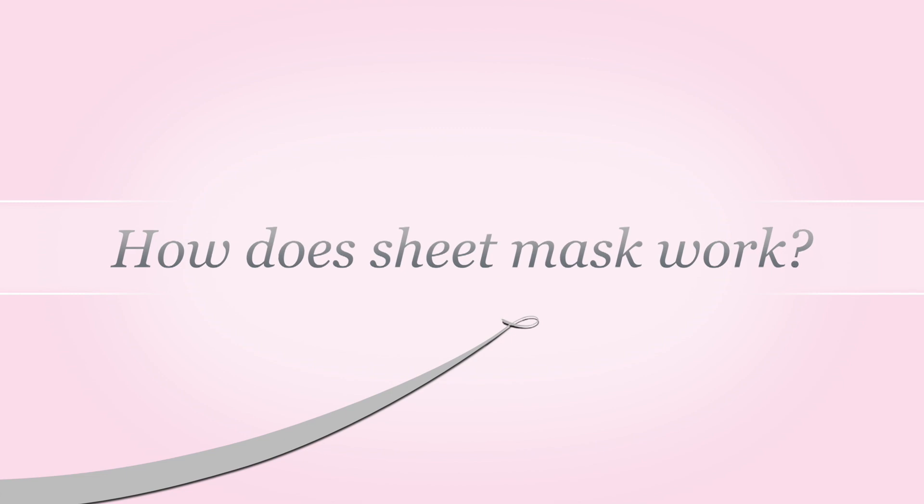You can apply a sheet mask as many times as you want, but remember everything should be done in moderation. The third FAQ is how does a sheet mask work. A sheet mask is fully soaked in concentrated serum which contains many beneficial ingredients, usually in the water phase. The sheet mask prevents quick evaporation of this water-phase serum and enhances the time frame, enabling more absorption and deeper penetration of nutrients into your skin.